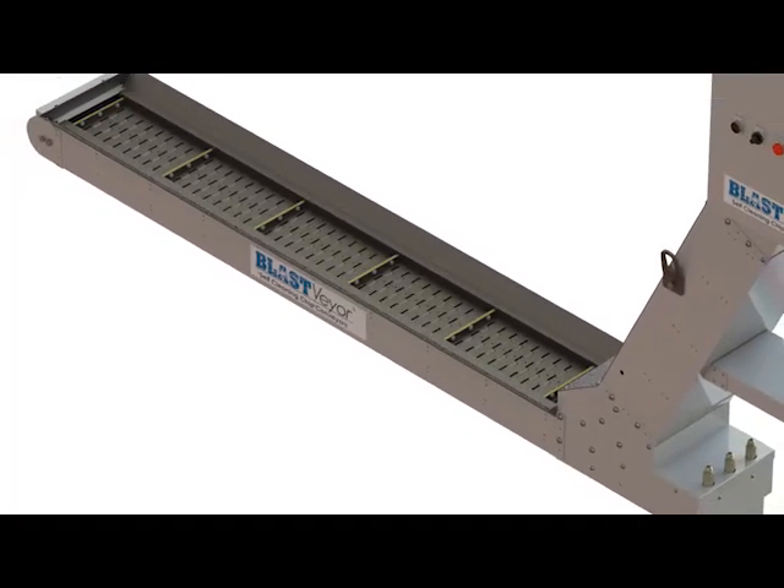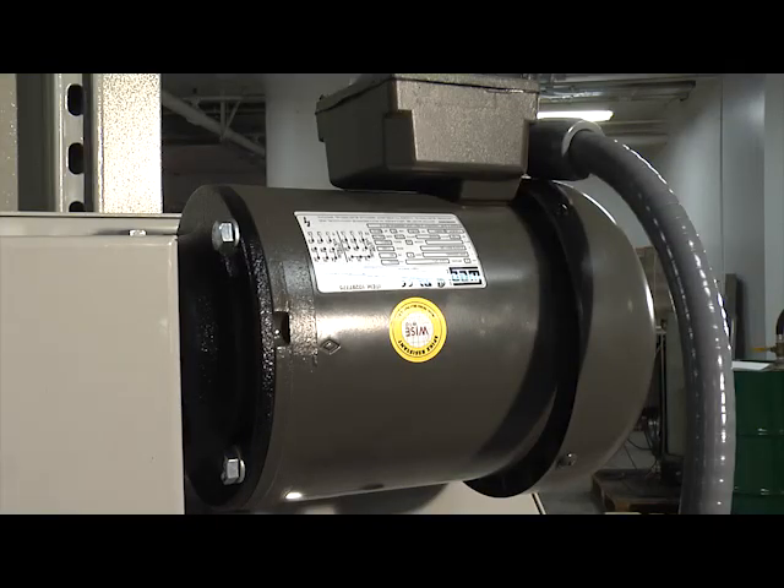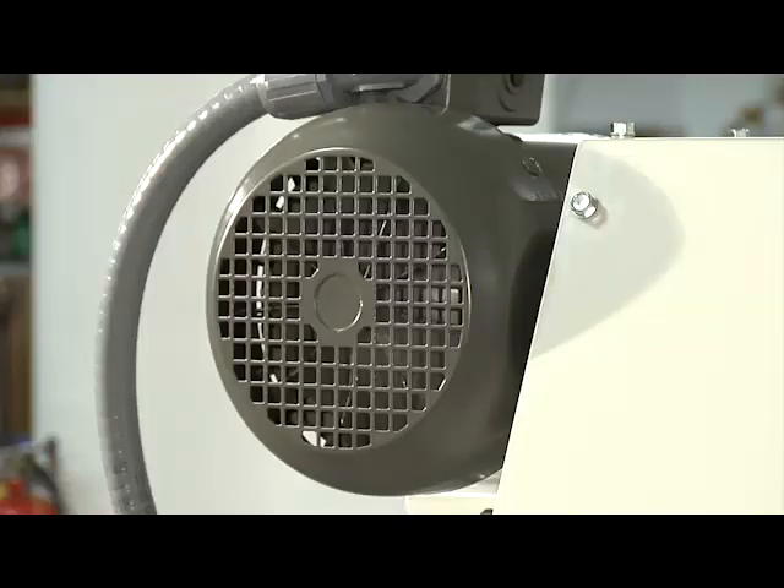The Blastveyor is powerful. Motors used in the Blastveyor are engineered to run with a significant reserve for much longer, trouble-free operation.